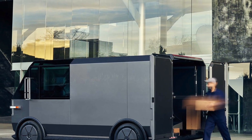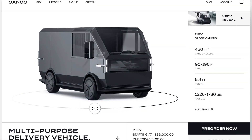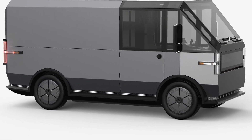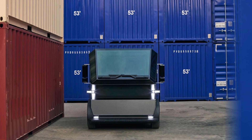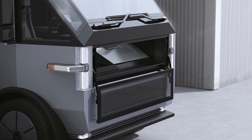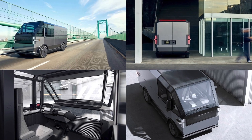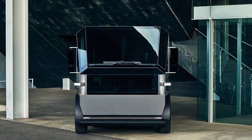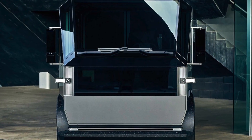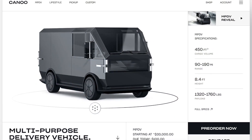Canoe only offers an approximate charge time for the 80 kWh pack, claiming a 20% to 80% charge will take 28 minutes when connected to a DC fast charger. Canoe designed in a number of features to make living with the van as a work vehicle pleasant: a 240-volt outlet for high power tools, workstations built in throughout, storage lockers, ramp slide-outs for loading and unloading, and a super high roof design for easy walking around within the van. Canoe also claims level 2 autonomy driver assistance systems. Payload maxes out at 1,180 pounds with the smallest 40 kWh battery pack, going as low as 1,120 pounds with the MPDV2 80 kWh pack version.